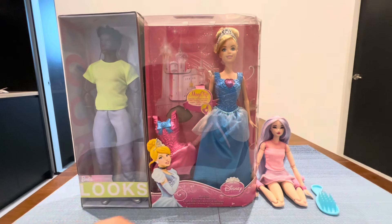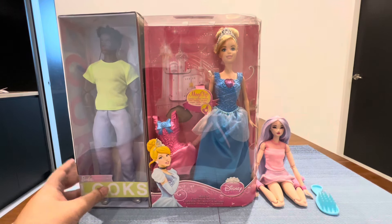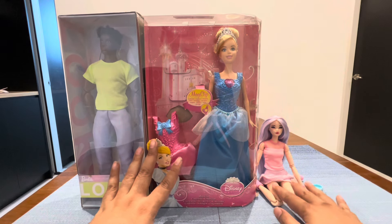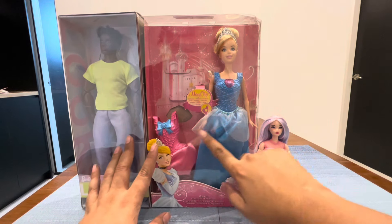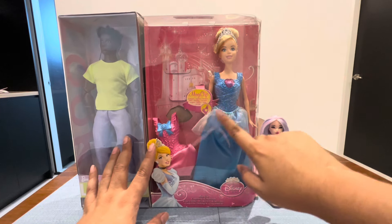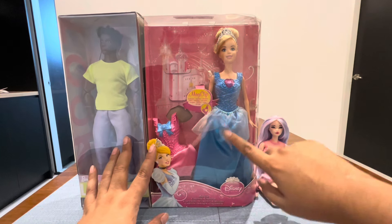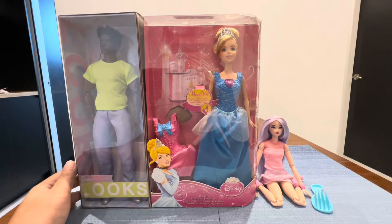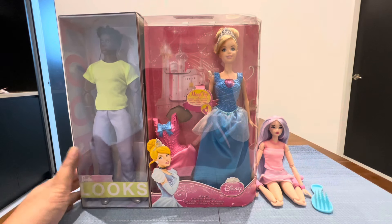Hello my friends, welcome back to my channel. Today I want to reveal these two dolls, and my model is going to try on this Ken dress-up clothing. This one is the newest look Ken doll.